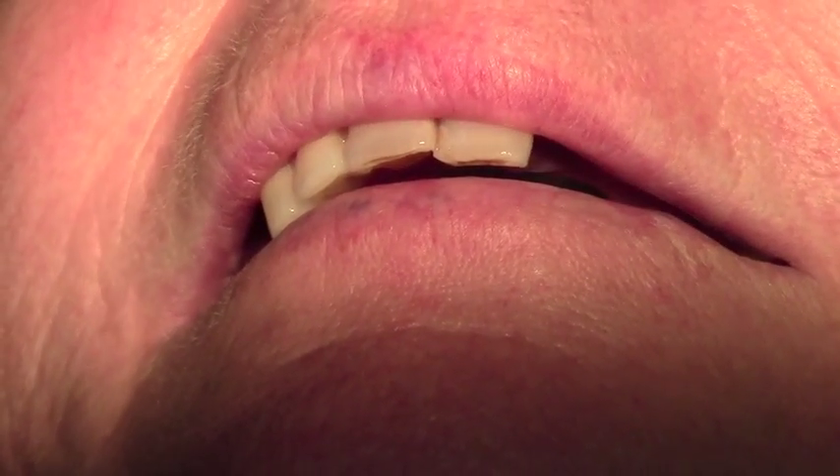Today we're doing a metal try-in of two bridges — the right side supported by two dental implants, and the left side supported by two dental implants. The abutments for this are the new Atlantis CAD-CAM abutments with a metal substructure for try-in.